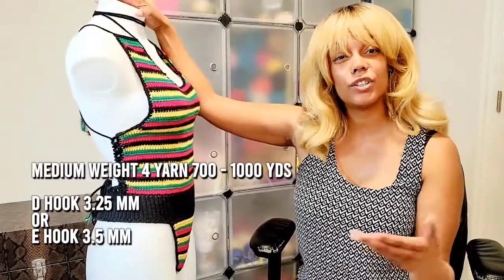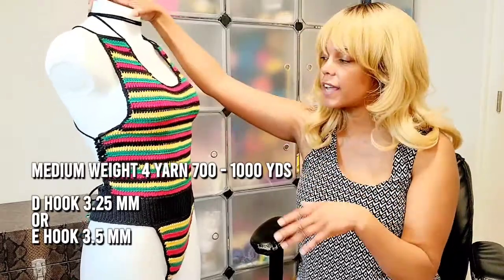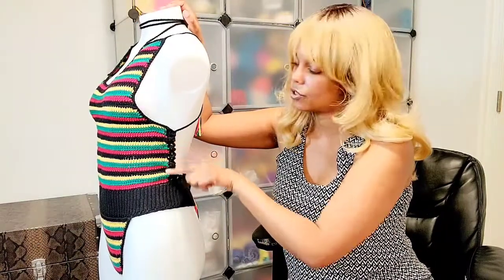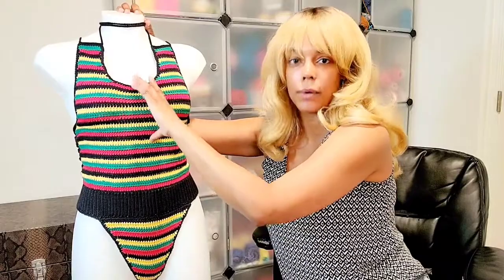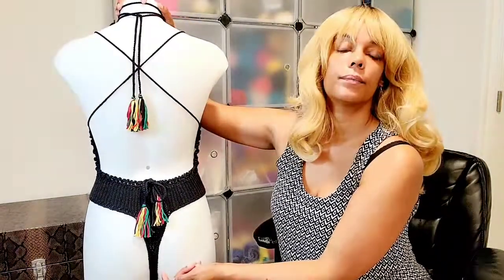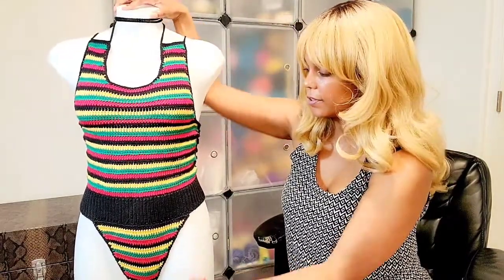I know it's a less common hook. If you don't have that hook and want to use an E hook — which is 3.5mm — you can make some adjustments. I would do one less row of the straight up and down panel, one less row of the bra top part, and one less row down here. Basically one less row of the nine or 11 double crochet rows, one less row of the skinny part of the thong. So one less row here, one less row in the bottom of the front, one less row here, and one less row here — and then you can use your E hook.